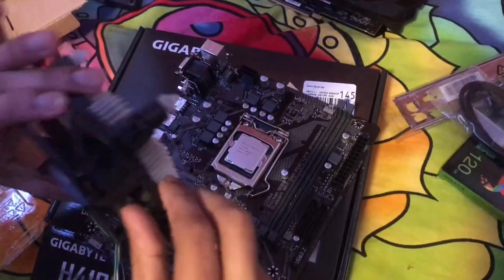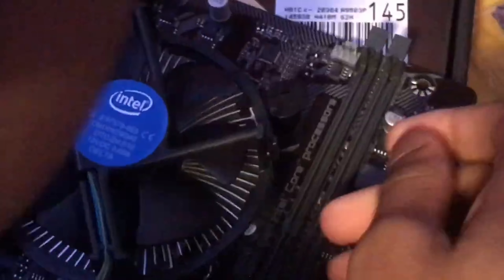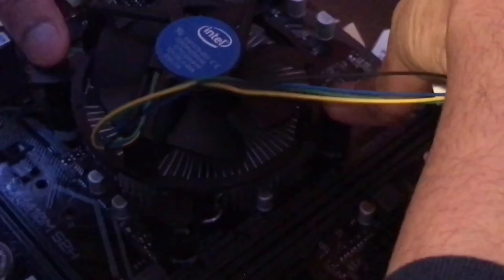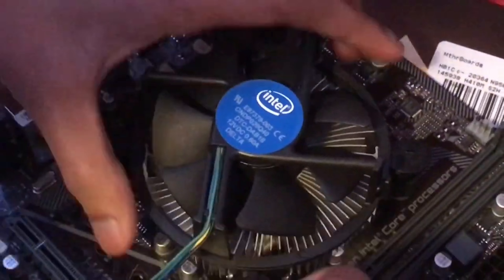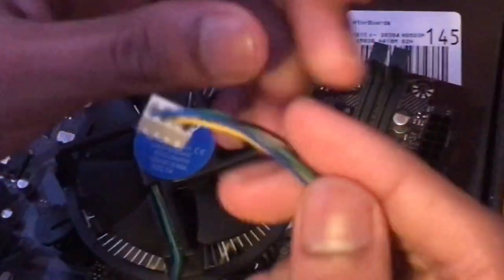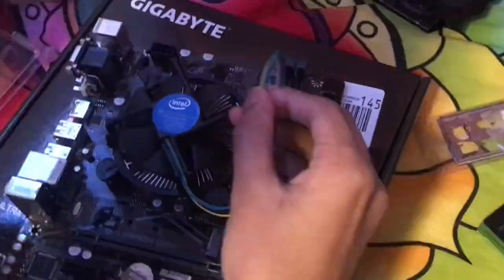Now we're gonna put the CPU cooler down. Don't apply extra pressure — just line it up with the mounting holes. Do each corner one at a time: do this one, then that one, then the other corners. As you can see, it's now nice and secure.